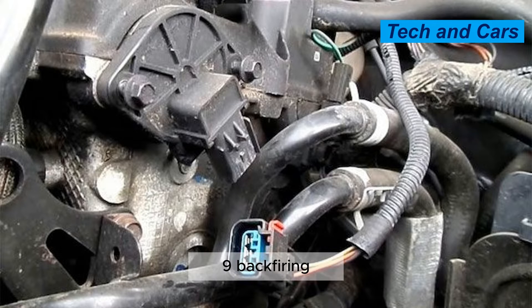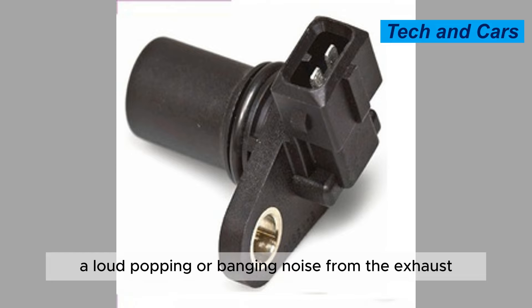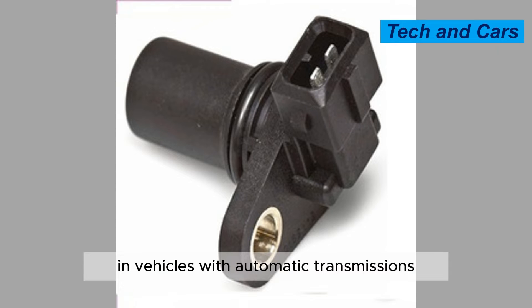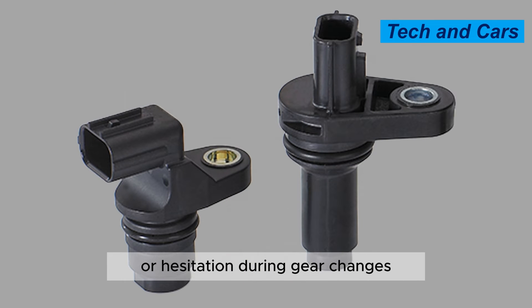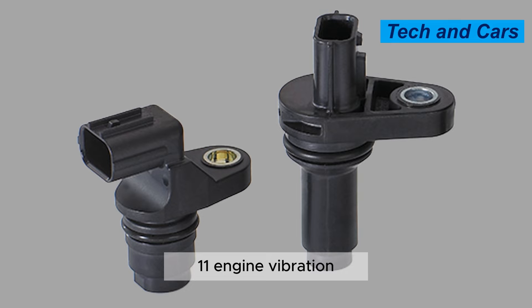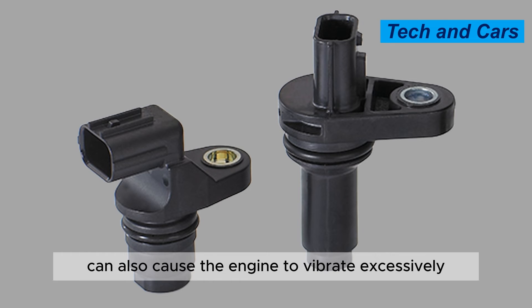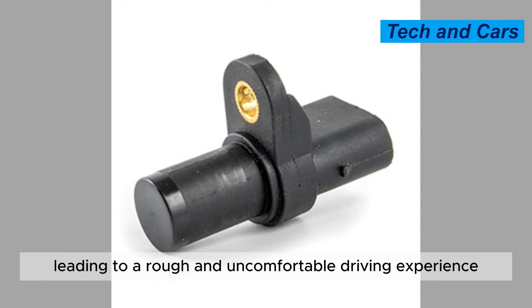Symptom 9: Backfiring. A faulty camshaft position sensor can cause the engine to backfire, which can be heard as a loud popping or banging noise from the exhaust. Symptom 10: Rough shifting. In vehicles with automatic transmissions, a bad camshaft position sensor can cause rough shifting or hesitation during gear changes. Symptom 11: Engine vibration. A malfunctioning camshaft position sensor can also cause the engine to vibrate excessively, leading to a rough and uncomfortable driving experience.